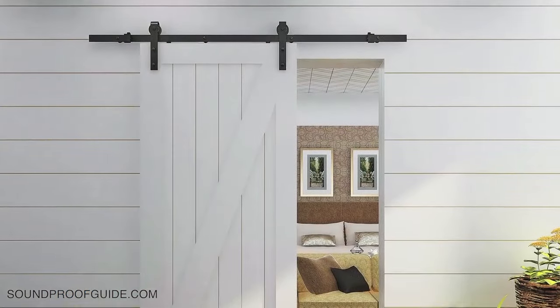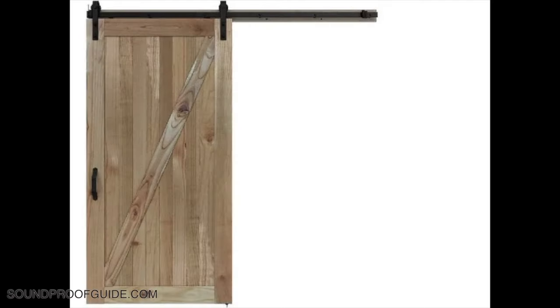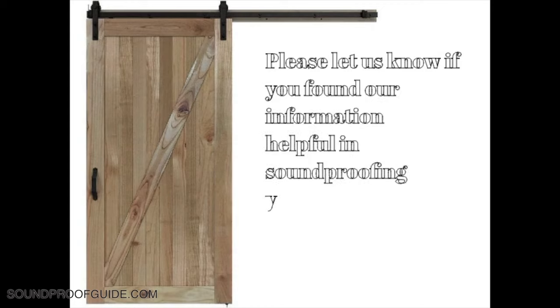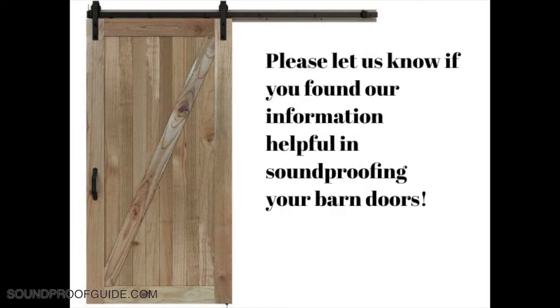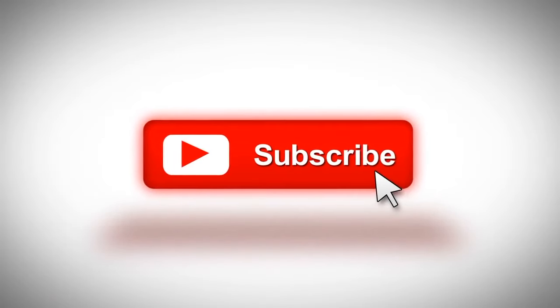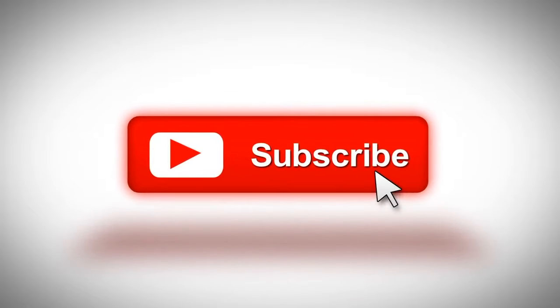To end this video — as much as I like sliding barn doors, I don't think I would ever have any in my home. There's absolutely no way I could hope to soundproof the door with three young boys living under my roof — they would surely knock it off the rails and have it destroyed sooner or later. Please let us know if you were successful in reducing noise coming through your barn door and if there's anything we forgot to mention. Thanks a lot for watching, and please subscribe to our channel for any new content we'll be providing in the future!